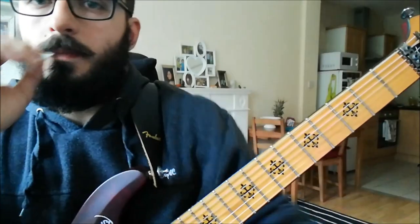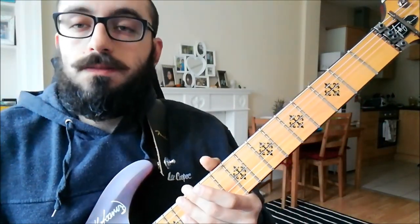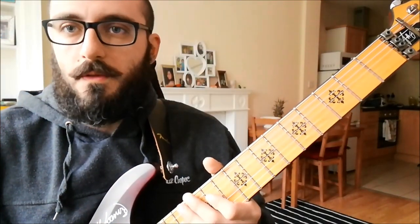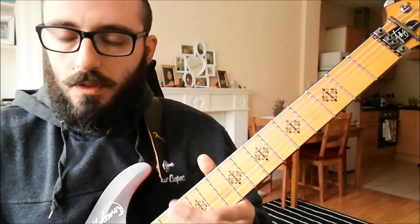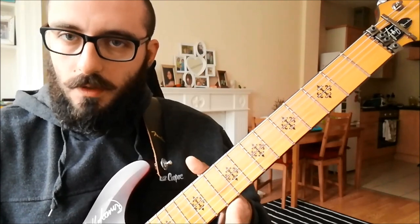How's this looking? Is this good? Hopefully it should be. You guys, no tabs. Tabs are nothing, just forget about it. I'll try to explain the song real slow and use your ears. Hopefully you can figure it out.